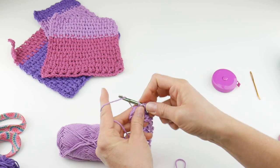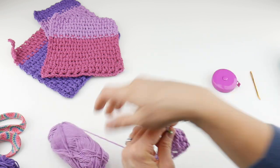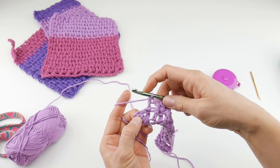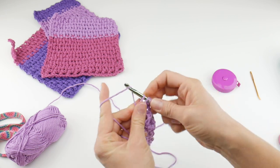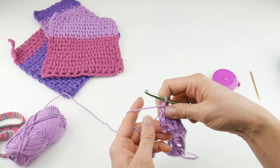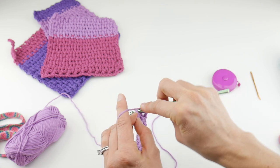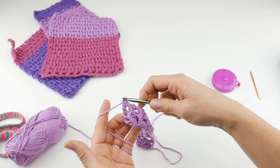Now we're at the end of the row. Sometimes you have to look back and see what you've just done to see what to do next. To finish off the row, the turning chain at the end might fold behind just because of the nature of these stitches. Count one, two, three chains up, and then work a double crochet in that topmost chain of your turning chain — just like that to finish off the row.